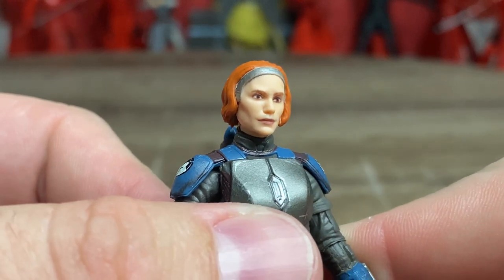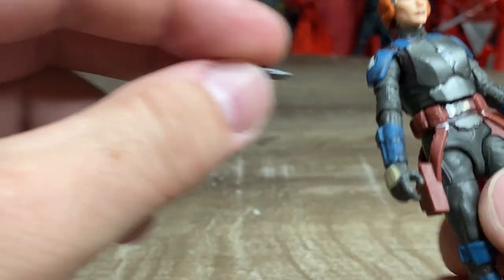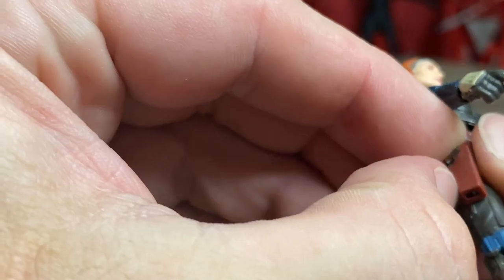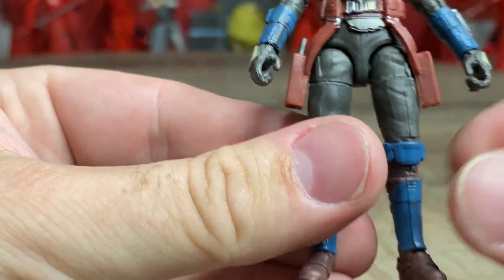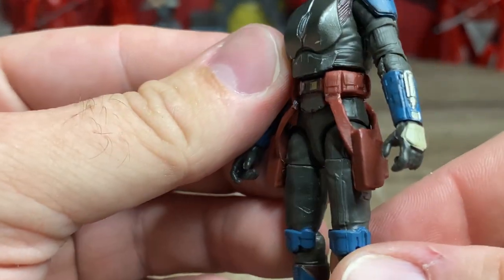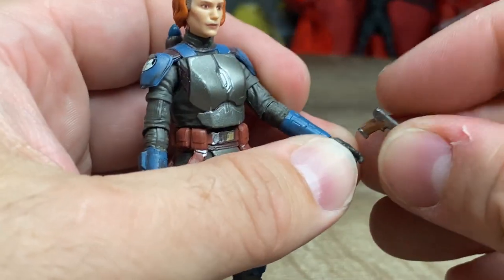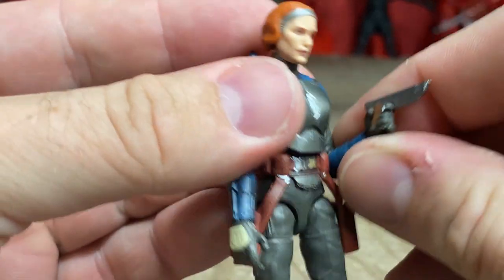Great likeness of Katee Sackhoff there - fantastic. Accessory-wise, she obviously comes with her helmet. She also comes with a couple of blasters which fit nicely into the holsters. The holsters are a bit nicer and more accurate in color - a snug fit but it looks good. The Black Series ones were really quite orange, whereas these ones are a nice maroon color, which is really good. I'll put the other blaster in her hand - it fits in there very nicely.